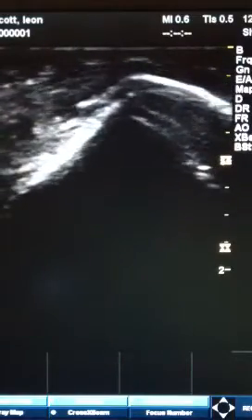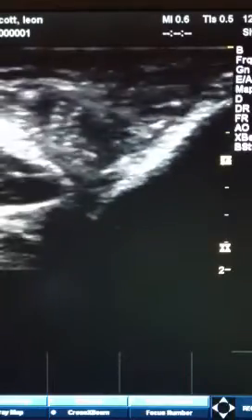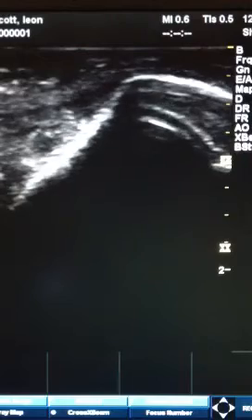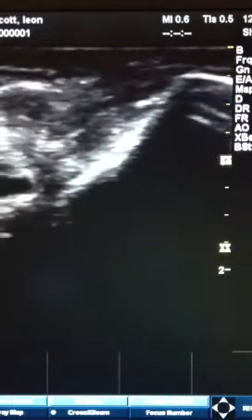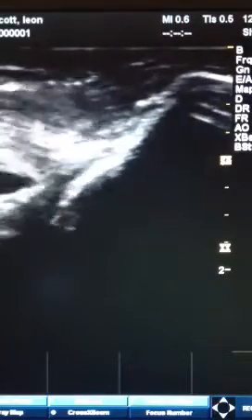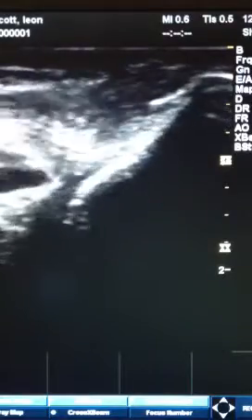On this ultrasound I'm looking at my elbow, specifically a structure called the olecranon, which looks like a mountain on your screen — the white outline. Over to the left is the tricep muscle, and I'm doing some contractions with the tricep and you can see the tendon kind of pulled taut.